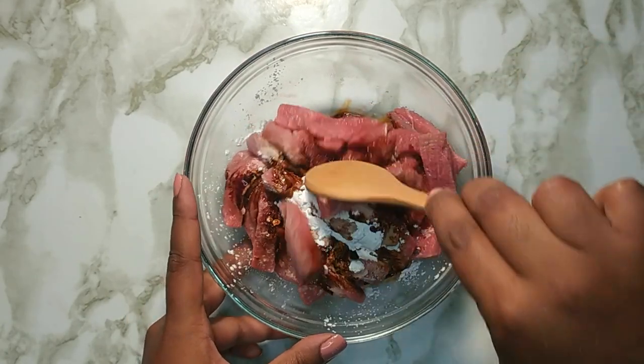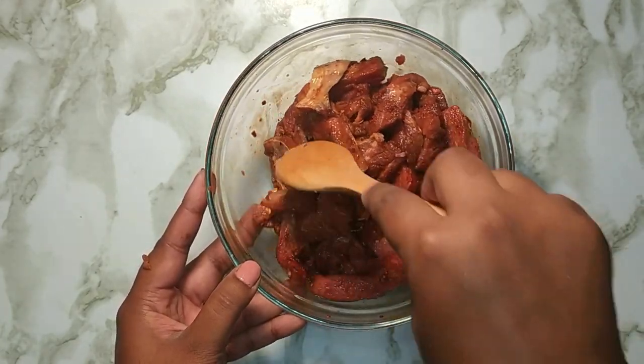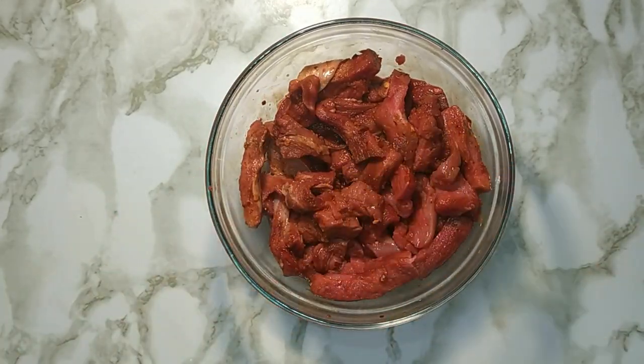Mix everything well. Set aside and allow to marinate until ready to use.